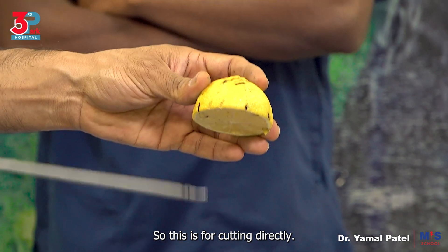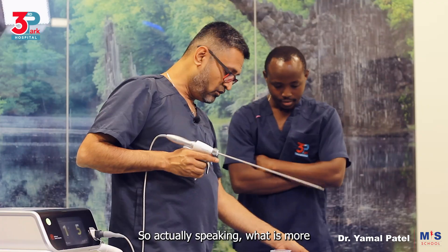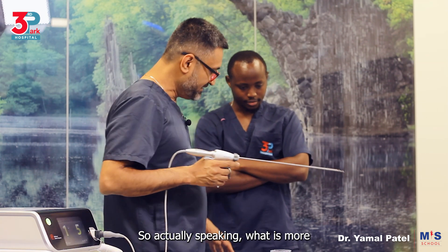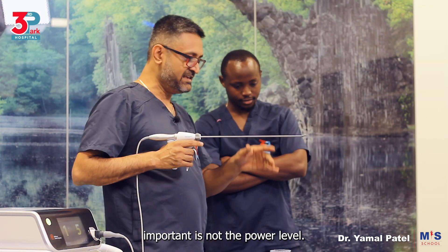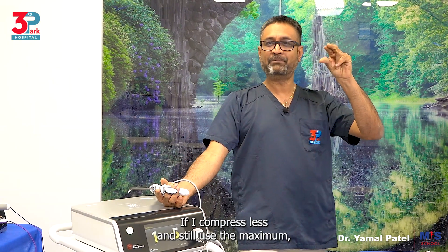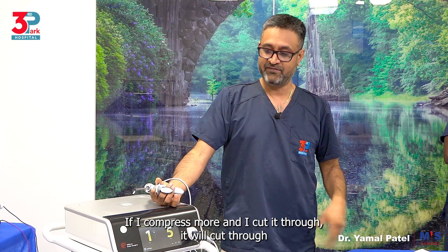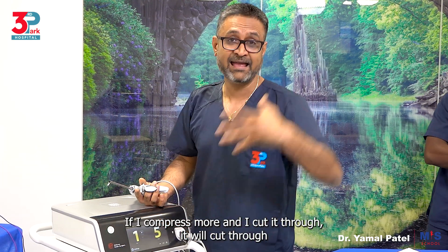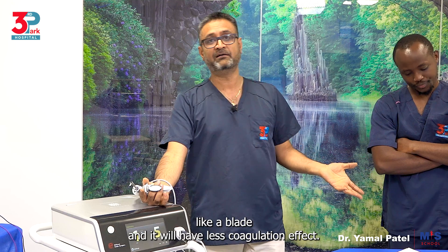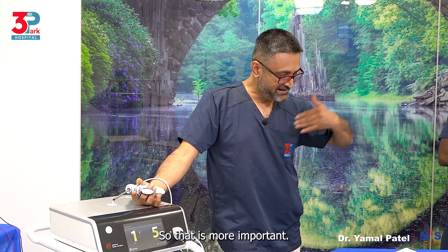So this approach is for cutting directly, and the other is for coagulation and cutting. What is more important is not the power level — what is more important is the compression level. If I compress less and use the maximum, I can still get a coagulation effect. If I compress more and cut through, it will cut like a blade and have less coagulation effect.